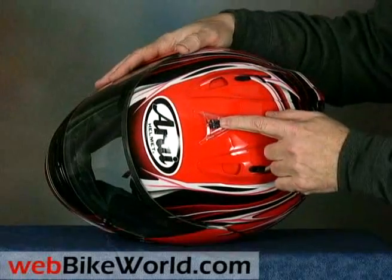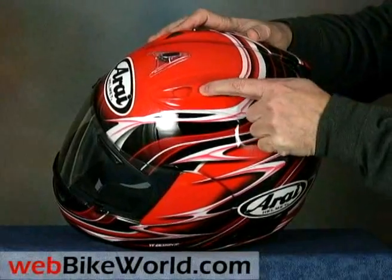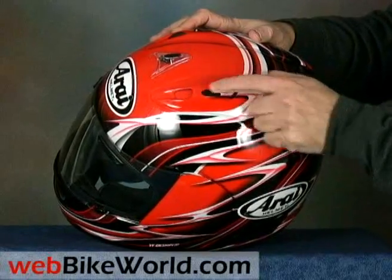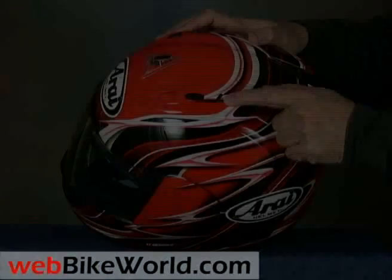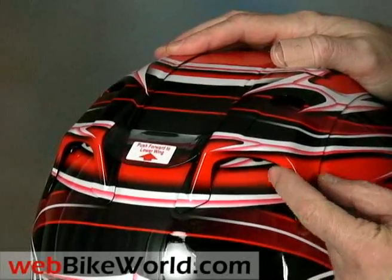The top vent system consists of a large central scoop with a snap cover and dual intakes on either side, along with a new middle slot that is claimed to accelerate the Venturi effect, allowing air to exhaust more quickly through the helmet. The rear exhaust vents have the standard Arai sliding covers, but we always leave them open anyway.